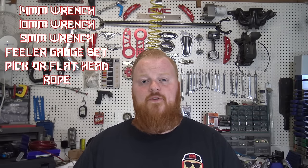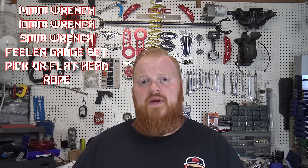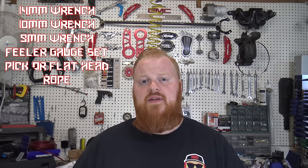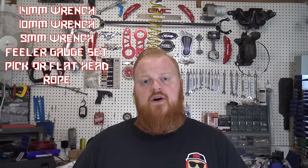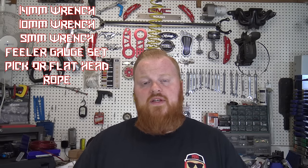A lot of people have been asking for this video for quite a while — how to do 18-pound valve springs and how to set the valve lash. We're going to show you on a Hemi and a non-Hemi Predator. The only things you're going to need are a 14-millimeter wrench, a 9-millimeter wrench, some feeler gauges, and maybe a pick or a flathead for the Hemi valve retaining. We're going to jump right into this on the workbench.